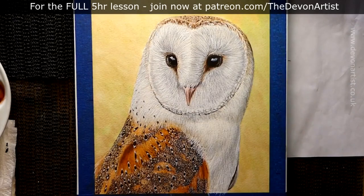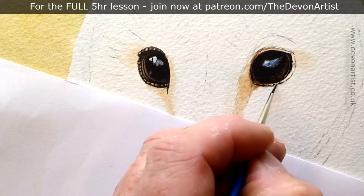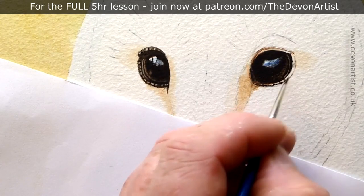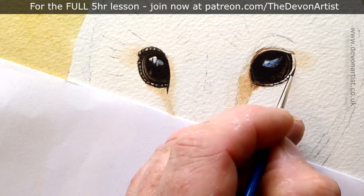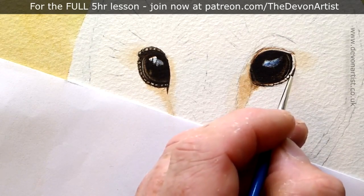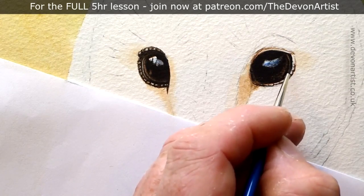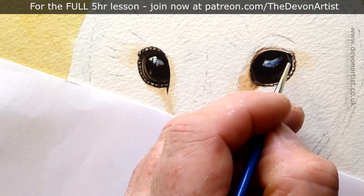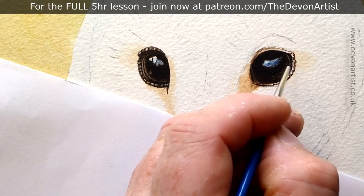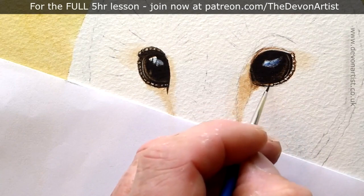So there you go — that gives us some ideas on how I painted the barn owl's wing. If you fancy having a go, the complete video tutorial will guide you step by step, showing you a variety of techniques. I'll also give you the outline drawing, the PDF guide, and the photograph to work from. Just click on the links below, and remember to like, subscribe, and share. The question of the day is: what is your favorite subject to paint? Let me know in the comments below.